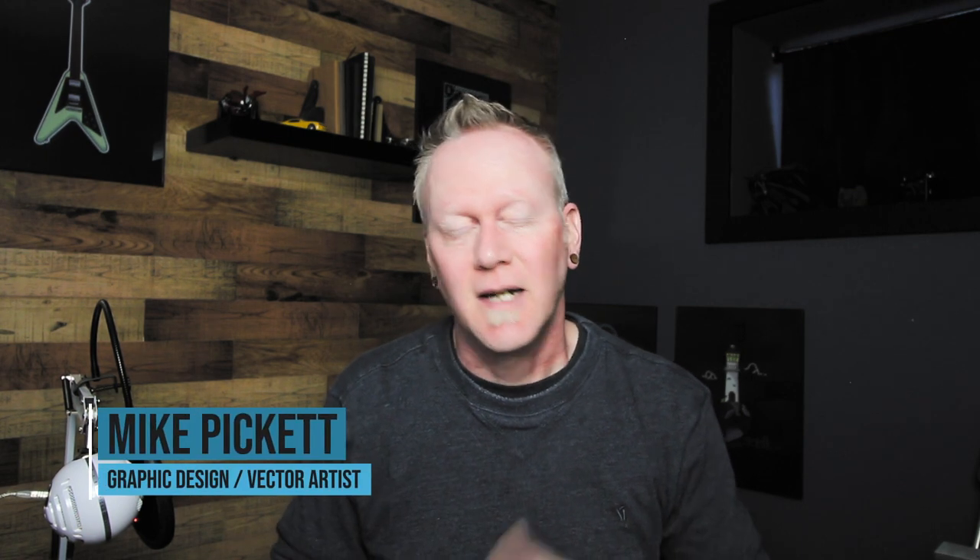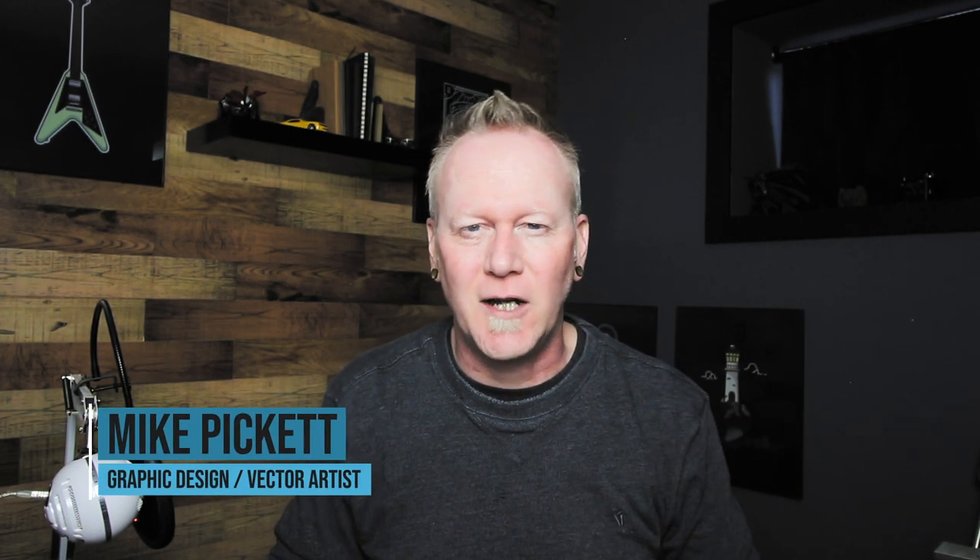Welcome back designers. My name is Mike Pickett. I am a graphic designer and vector artist. I keep saying web designer in some of these — old habits die hard. I was a web and graphic designer for just about 10 years with my own company. I've now made the transition to still doing graphic design but focusing a lot more on vector art. You can find my work on my Instagram account, and I also have t-shirts available on Cotton Bureau and Redbubble. You'll find all the links down in the description.